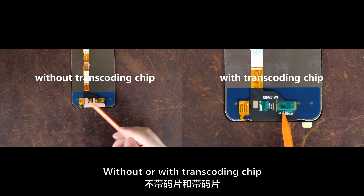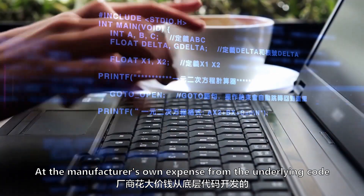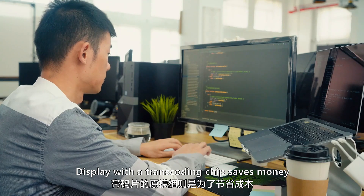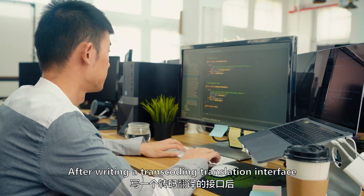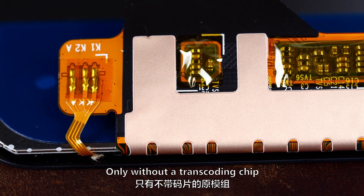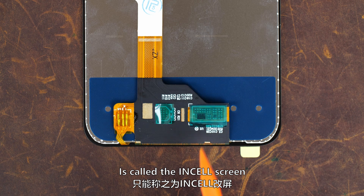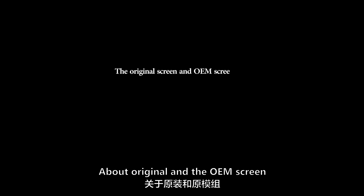OEM screens are divided into two quality types based on their drive scheme — without or with a transcoding chip. Without a transcoding chip, the IC drive scheme is developed at the manufacturer's own expense from underlying code adaptation, making display and touch functions more stable. With a transcoding chip, pre-written codes are used with a transcoding translation interface to adapt to the IC driver scheme, saving money but reducing quality. Strictly speaking, only screens without a transcoding chip qualify as OEM screens; those with a transcoding chip are called InCell screens.